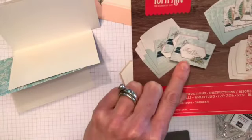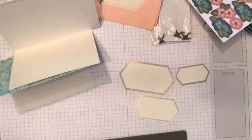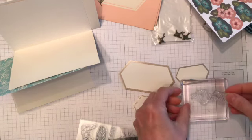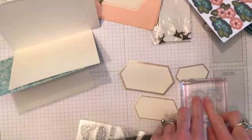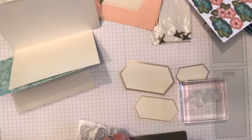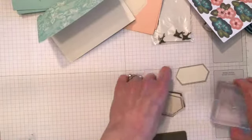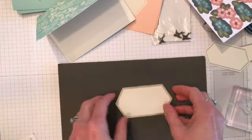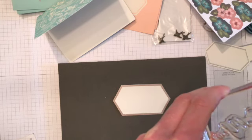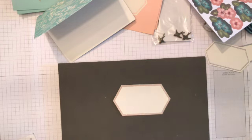This one, following the instructions, says 'Thank You Dear Friend,' so let's get the 'thank you' ready. I can line this up by placing my block on the grid paper and following the lines for 'thank you' and 'dear friend.' I'm going to stamp my 'thank you' first and then come back in and stamp the 'dear friend' pretty close. It's a great way to build up your collection if you don't have all the colors.